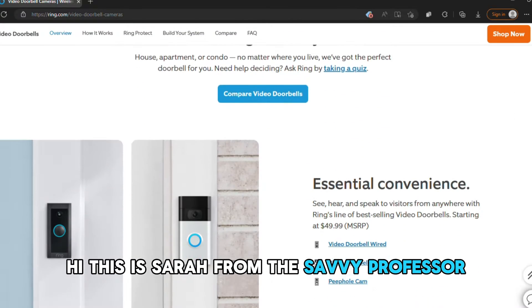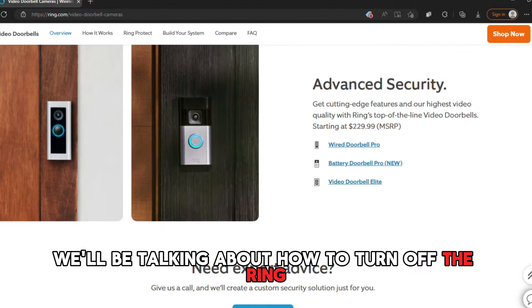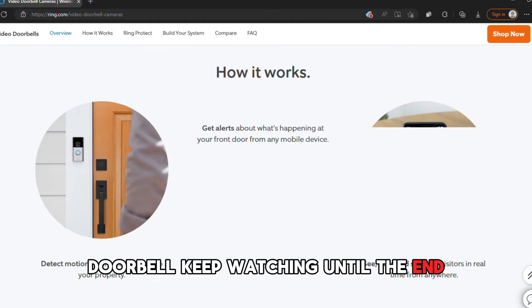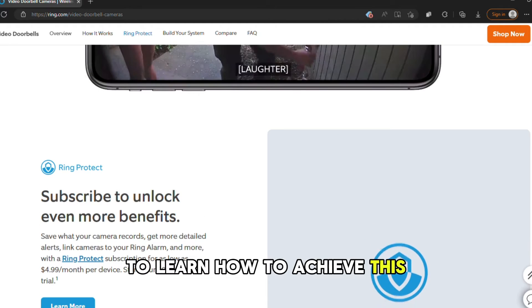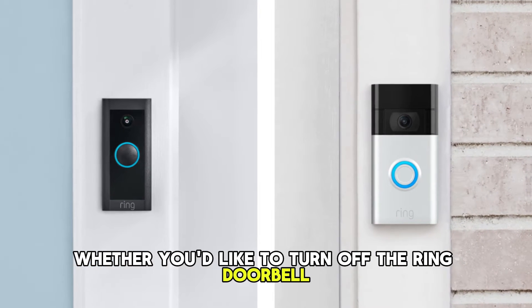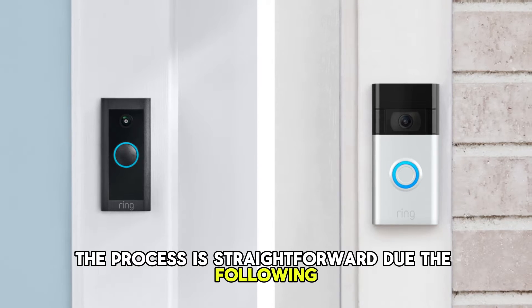Hi, this is Sarah from The Savvy Professor, and in today's video we'll be talking about how to turn off the Ring doorbell. Keep watching until the end to learn how to achieve this. Whether you'd like to turn off the Ring doorbell temporarily or permanently, the process is straightforward.